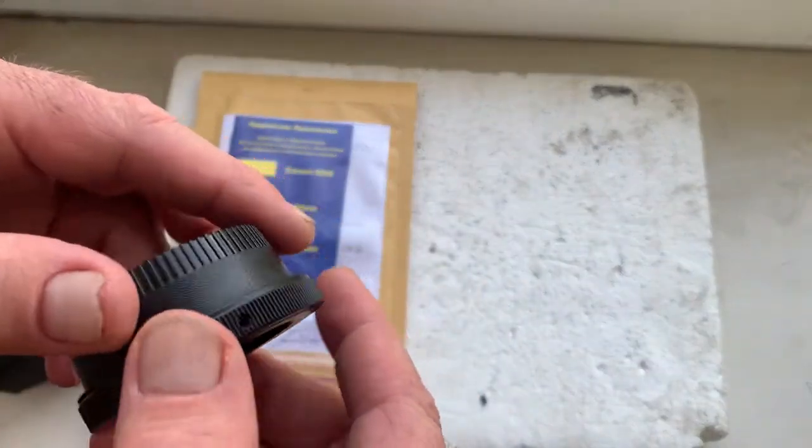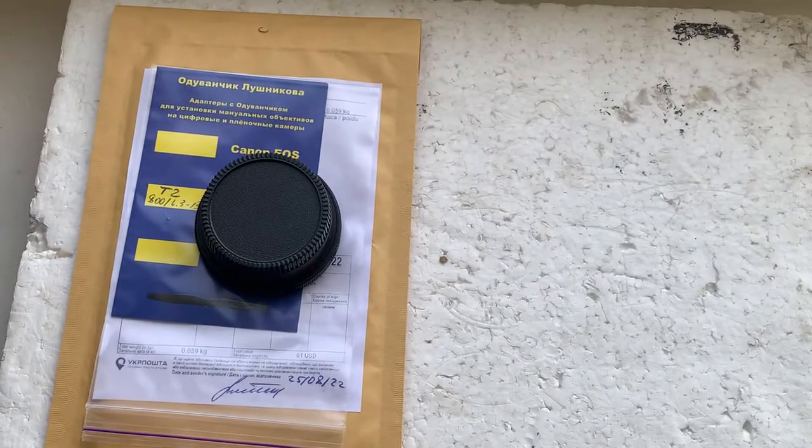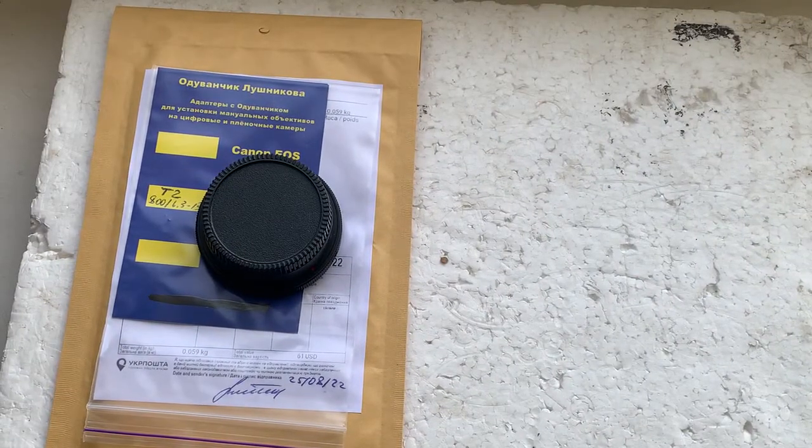I'll package your adapter and send it to you today. Thank you for your purchase and thank you for your attention.